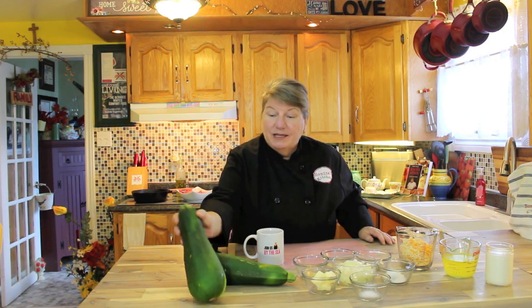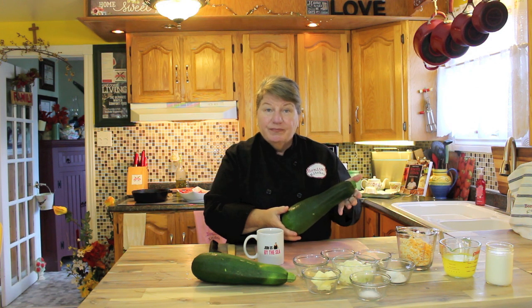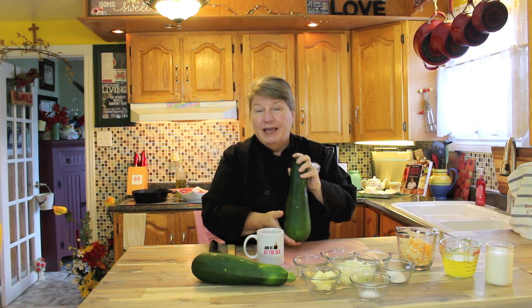These zucchinis were given to me by my brother-in-law Raymond's brother. He's got this beautiful organic garden on the cliffs in Newfoundland and Labrador, right by the salt water. He grew these this summer — well, the fall is when he brought them in — and we had two available, and I said I want to stuff them and show you this delicious recipe.